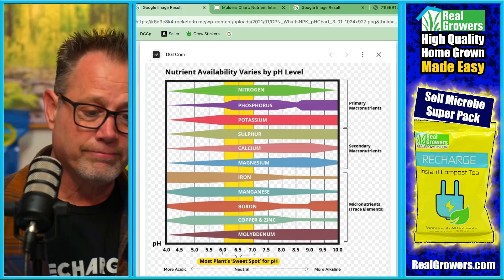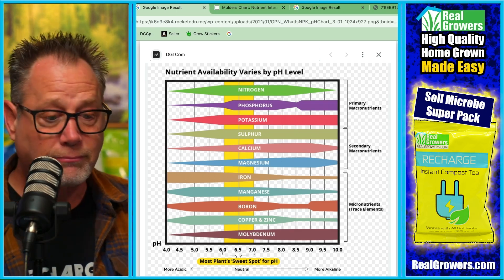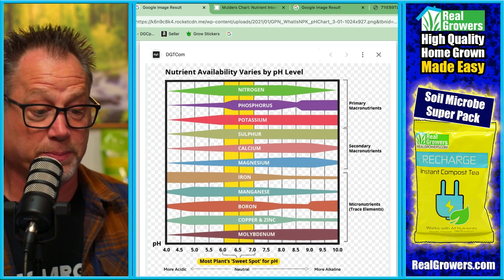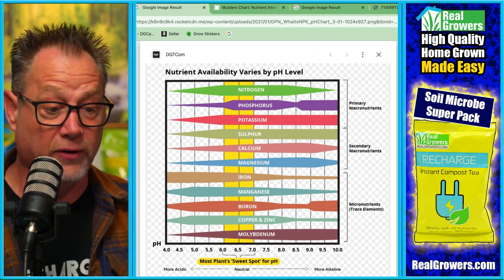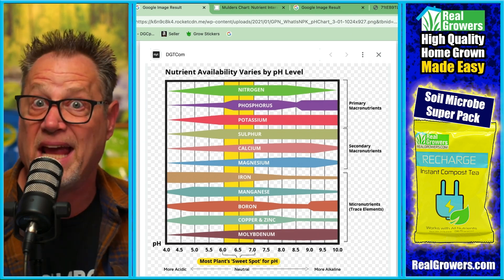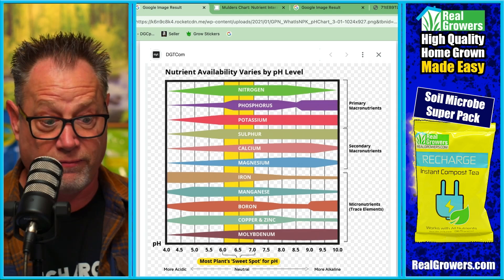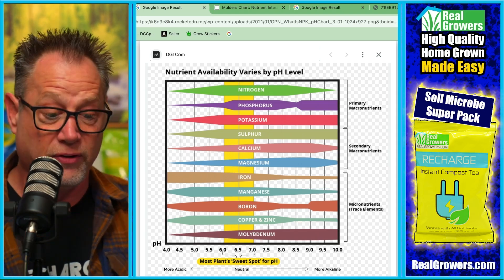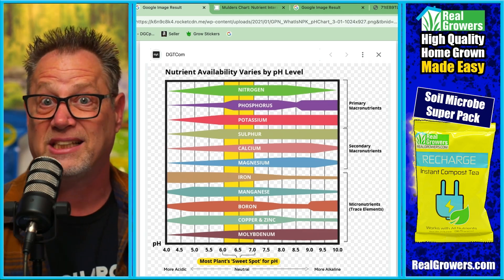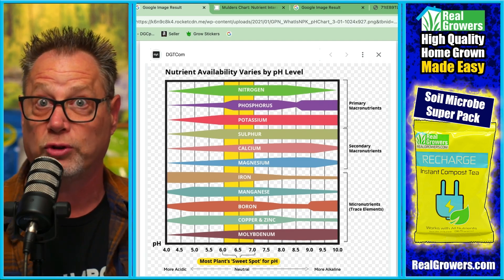I've got this nutrient availability chart pulled up — tell me what I'm looking at here. You're looking at all the essential nutrients: nitrogen, phosphorus, potassium, calcium, magnesium, sulfur. You can see where the fattest part is — that's the right pH range for them to be absorbed. Some have fat parts in the beginning, some at the end. But if you go between six and seven and draw a line there, you're getting the fat part of most of those nutrients.